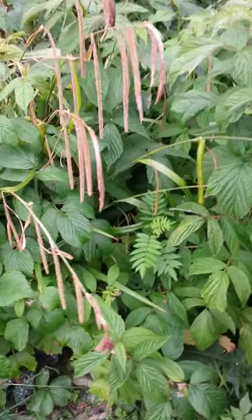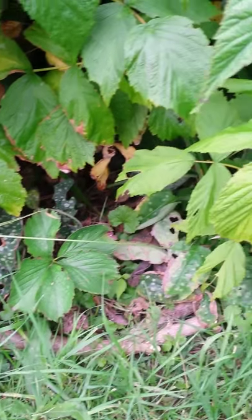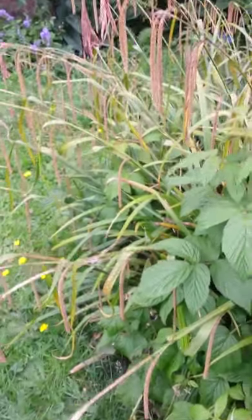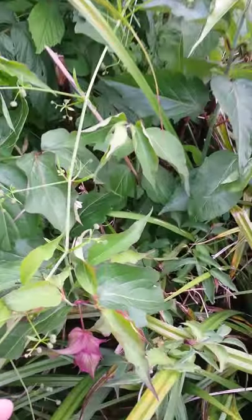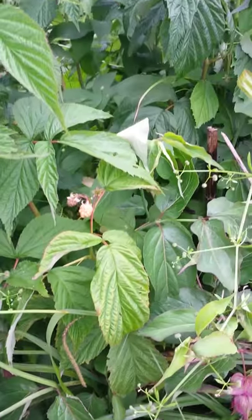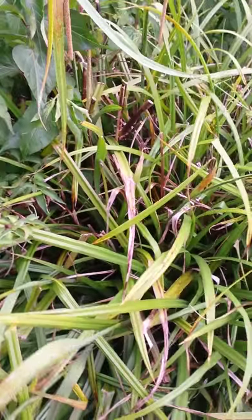I've also got some lungwort down here which I didn't really get a chance to work with this year. There's more bee balm, and this is the Himalayan honeysuckle which we tried last year — the berries do taste really nice. Oh look, raspberry's coming there too, so I think I'm going to take that out as well for next year.